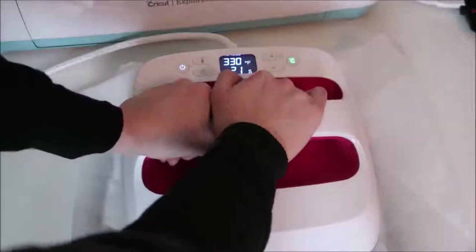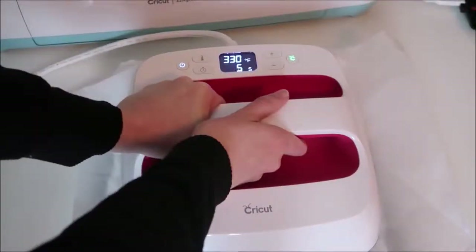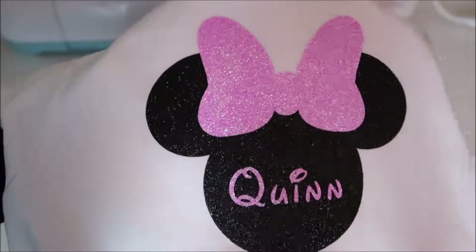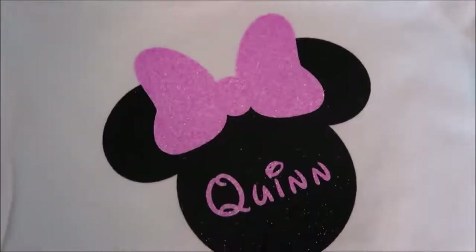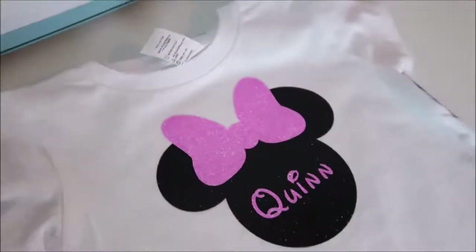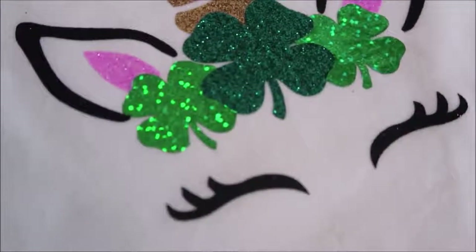After adding all the letters, I do one final press for the full 30 seconds, then turn the shirt over and press on the back for around 15 seconds. Here's how it looks — I am in love with the glitter look!